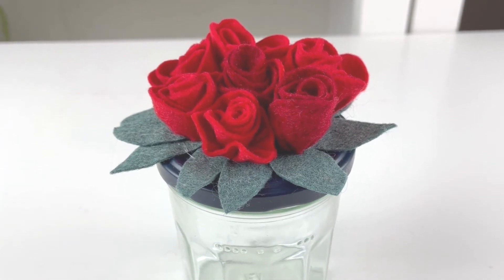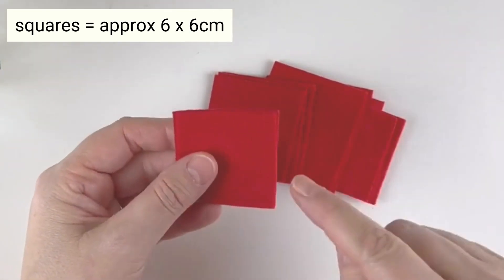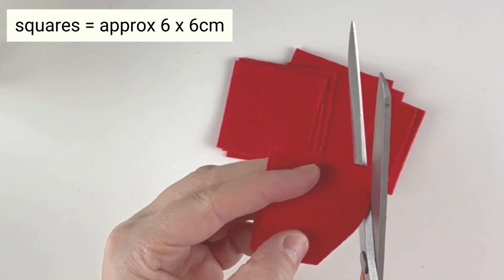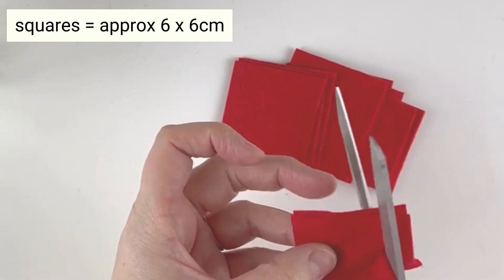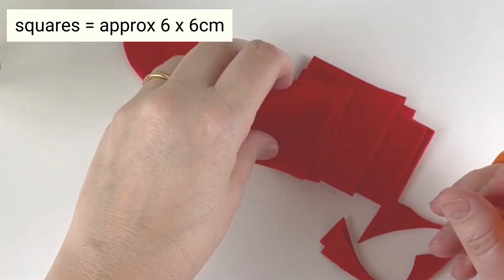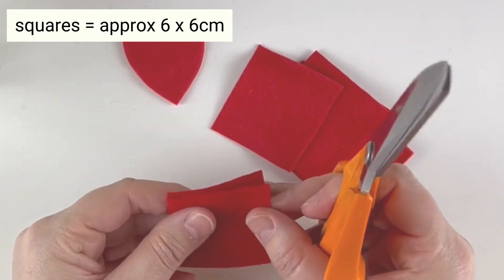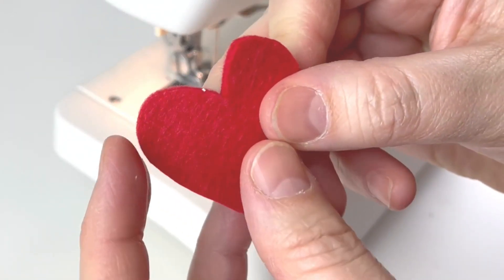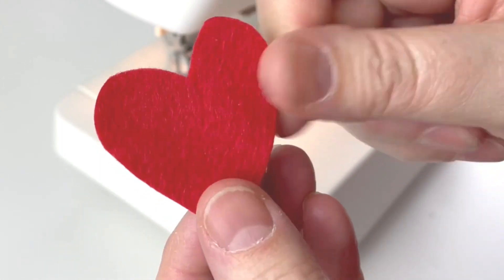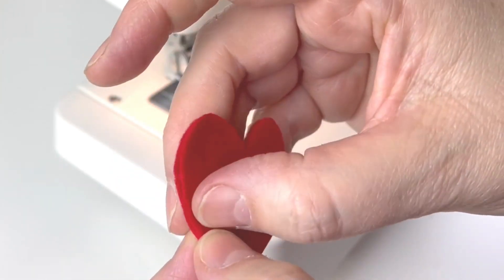Now that we've finished the top we need to start making the hearts. This next bit is really simple. Take two squares of felt, put them together, and then just freehand cut out a heart shape — they'll all be different but that adds to it. Depending on your jar size, I'm going to aim for about six hearts. For the next stage you're going to sew two heart pieces together. You can hand sew or machine sew — I'm going to machine sew. I'll start at the bottom, go round, and stop about two centimeters from the end so I can add a little bit of stuffing inside.